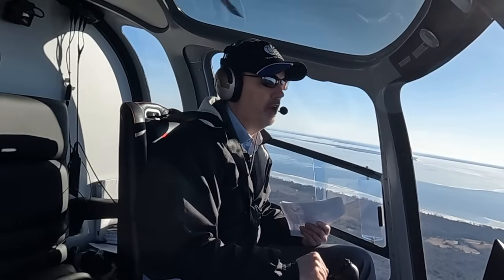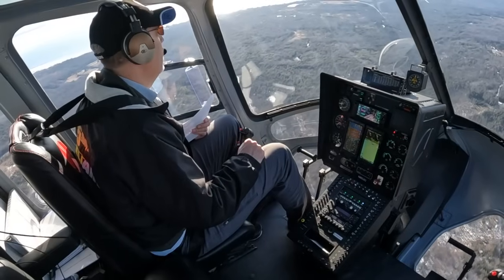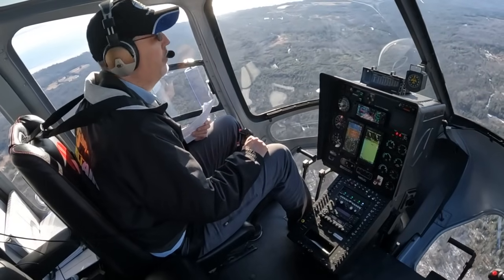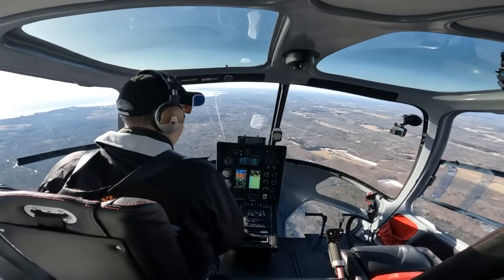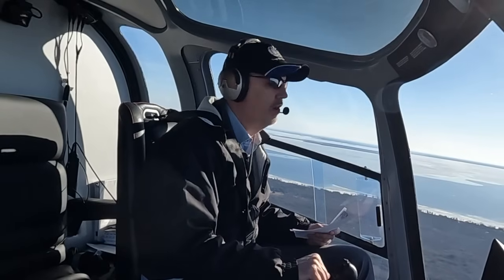For new aircraft buyers, you'll be able to get the autopilot right from the factory and it will be interfaced with the G500 system that we'll be installing in the new aircraft. We feel the safety benefits of this system are just so important that we wanted to make this available to all of our customers.